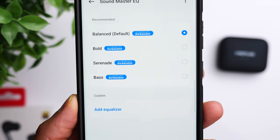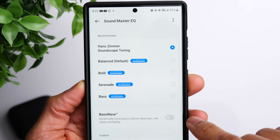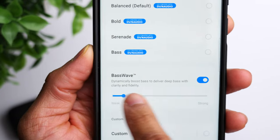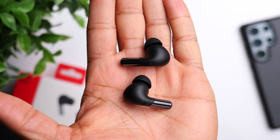For customizable EQ, there are similarities to the original — you can go through a hearing test that creates a custom sound profile, plus a handful of EQ presets and a fully customizable 6-band EQ. One key new feature is the Bass Wave option in the Hey Melody app, available after updating to the latest firmware. It adds more depth and body to the overall bass. Using the bass preset with Bass Wave turned on really takes the bass to a level you can't replicate with the original, thanks to the dual driver design.